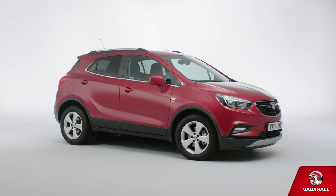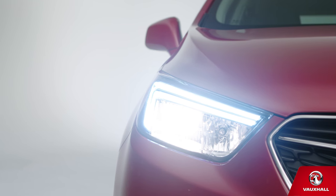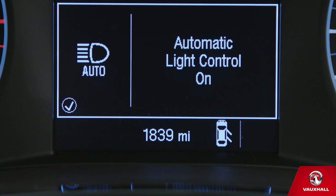Let's check out some of the day-to-day features on your new Vauxhall Mokrex. Want the bad news? It's going to get gloomy some time — we're in the UK after all — but the good news is that your Mokrex's headlights will come on automatically when it does.